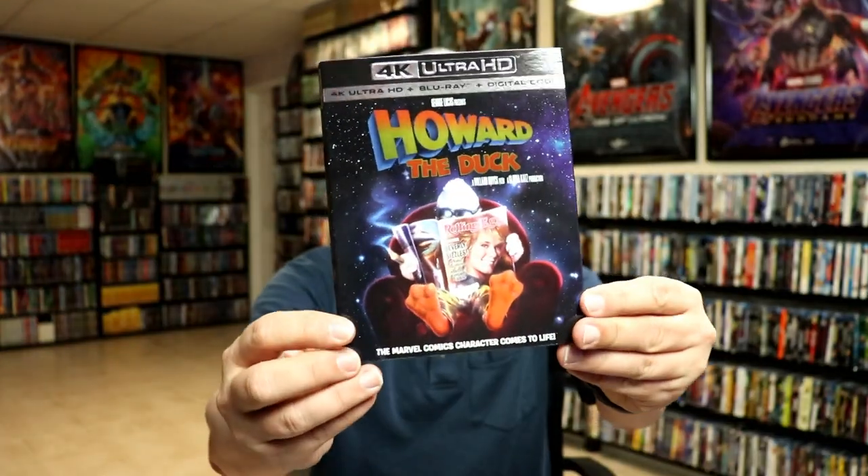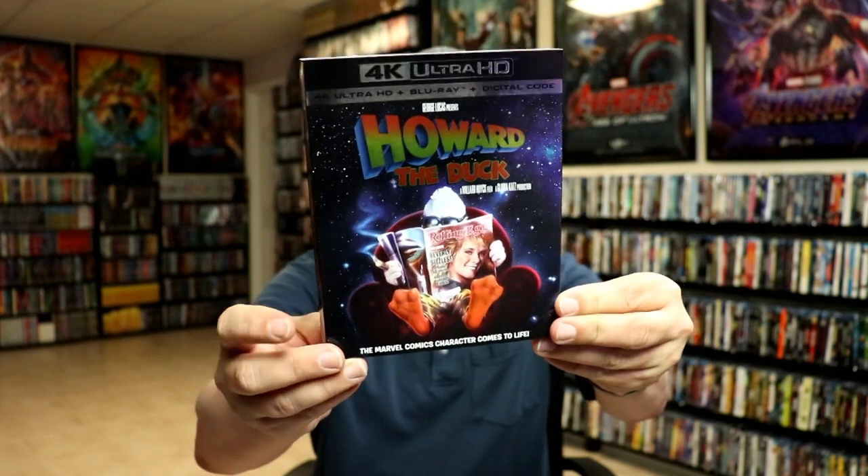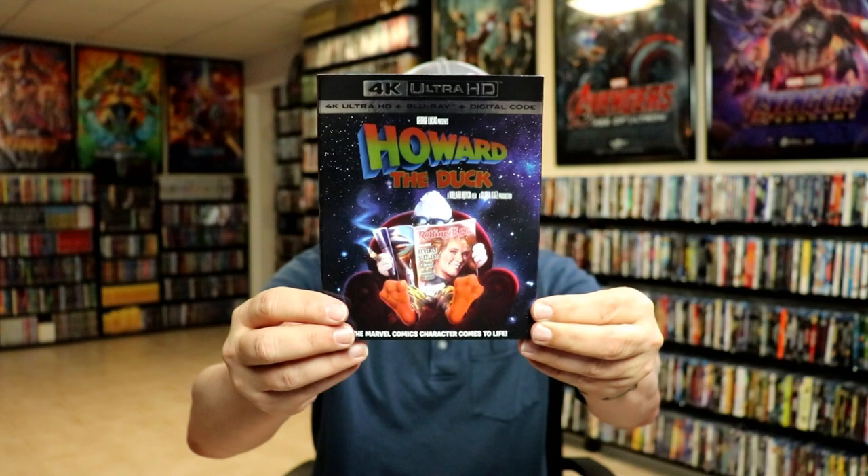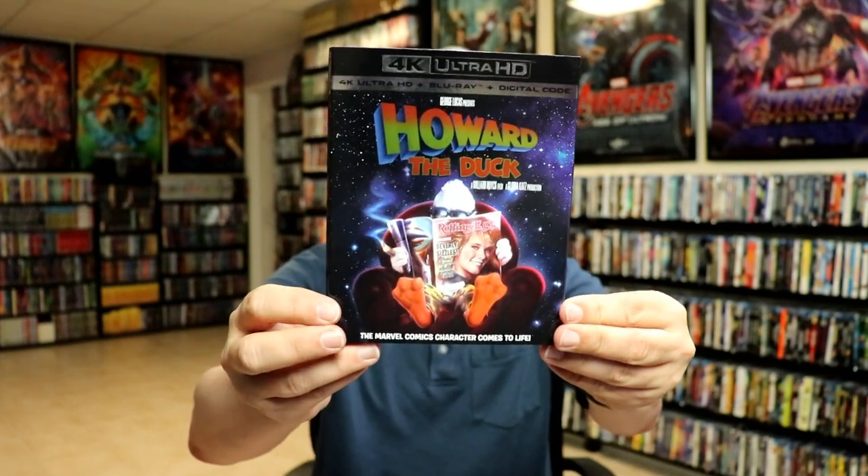I wanted to take time just to show you the regular 4K release with a slipcover. Really nice — I like this. This is pretty much the default artwork on some of the images that I've seen.